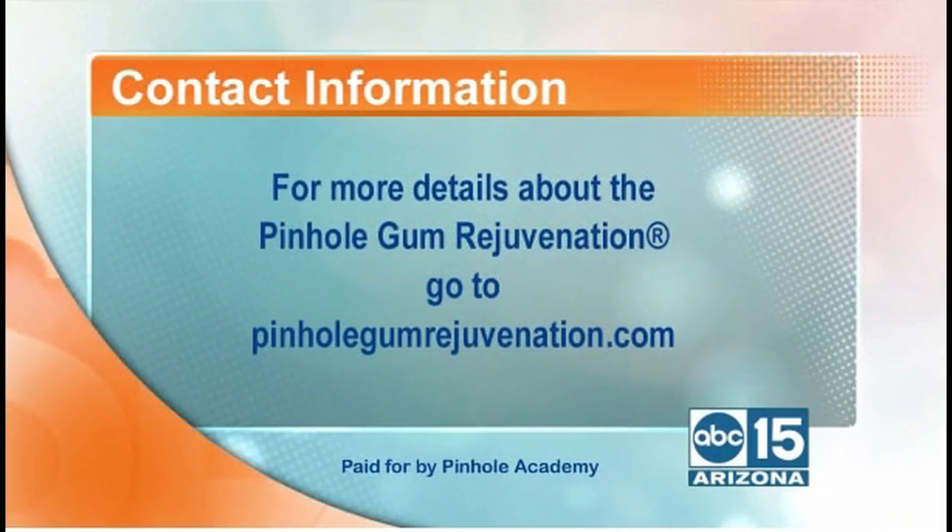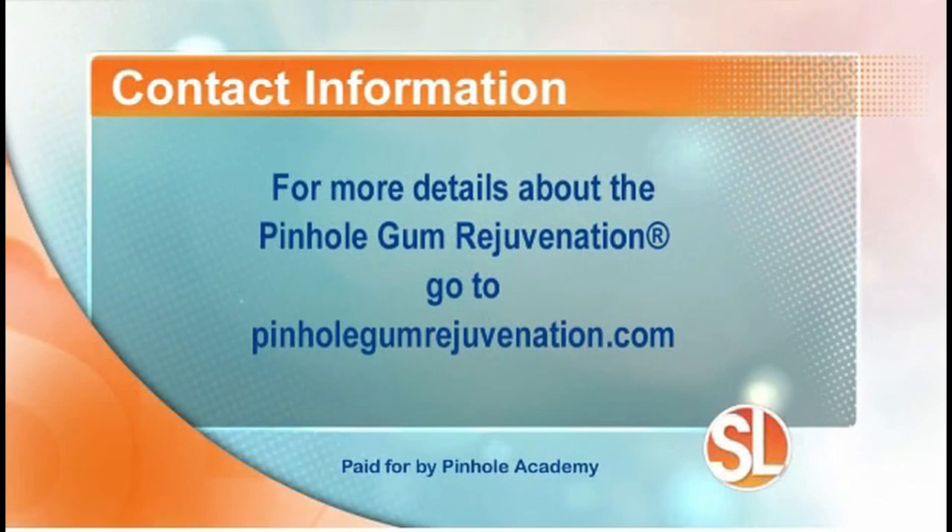Your dental health is associated with your overall health and how you feel, so it's very important to have a great smile. For more information about the Pinhole Gum Rejuvenation Treatment, visit pinholegumrejuvenation.com.